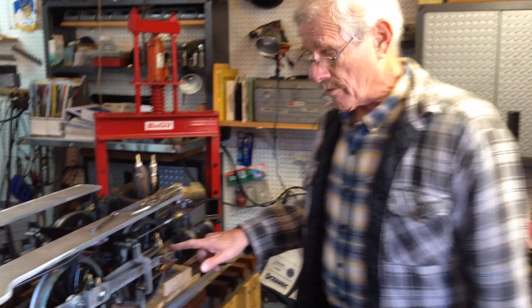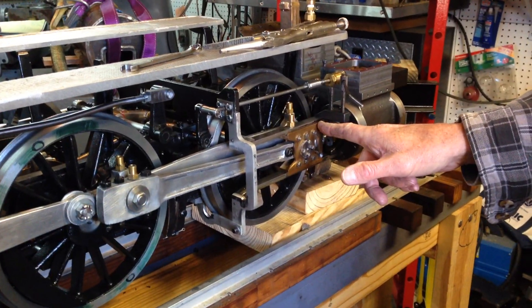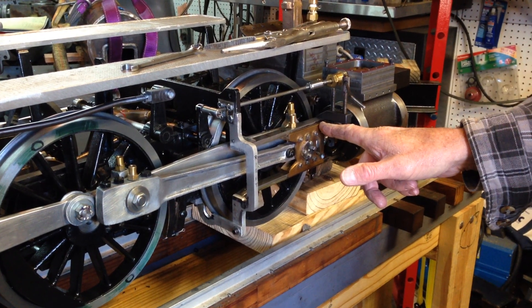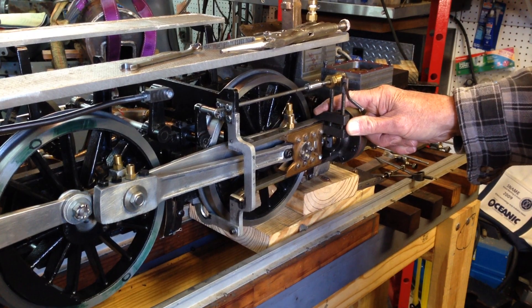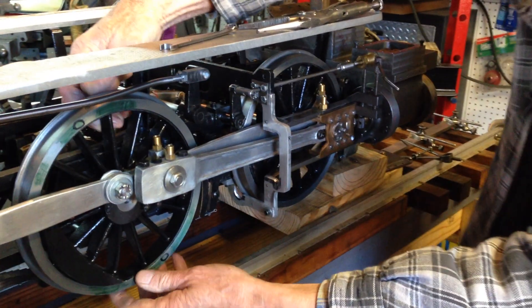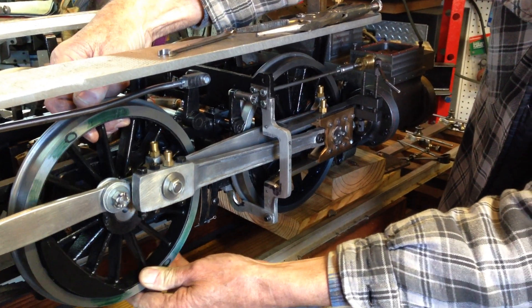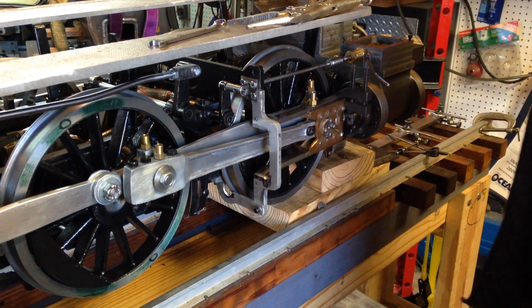We're going to go through a procedure here and set front dead center for this engine. We're going to stop the crosshead — come up a little closer with the camera. I've stopped the crosshead about a quarter inch from the end of the forward stroke and put this machinist clamp onto the slide bar. You can then rotate the wheel until the crosshead comes up and just gently touches the clamp.